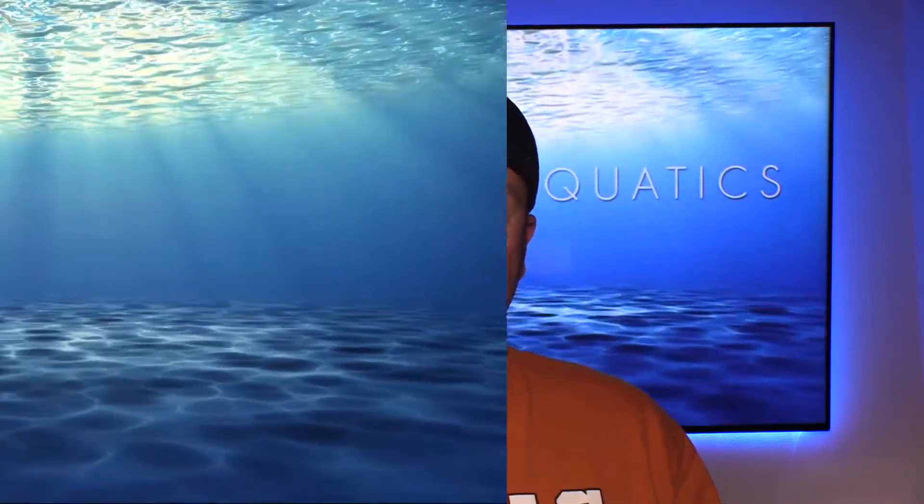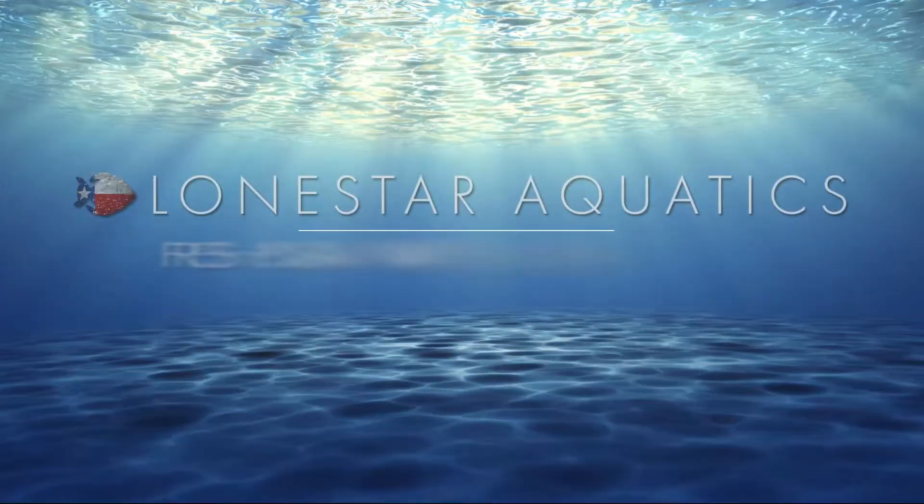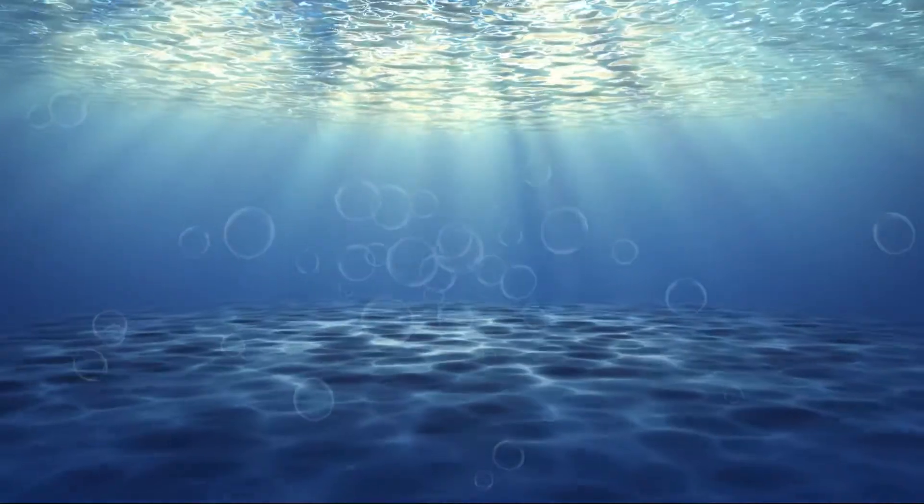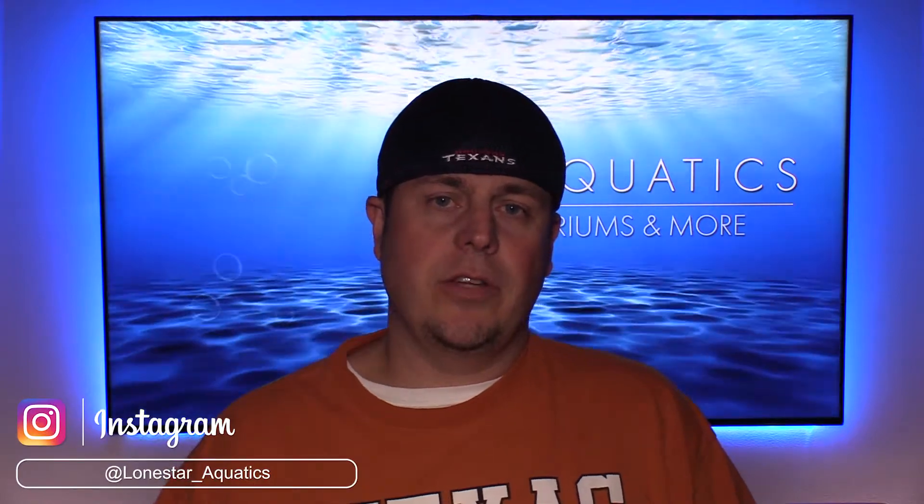Hey guys, it's 2019, happy new year! Welcome to the new year, and what a better way to start out the new year than with a new aquarium build. I'm back on the channel finally and I'm so excited, so let's get into it.